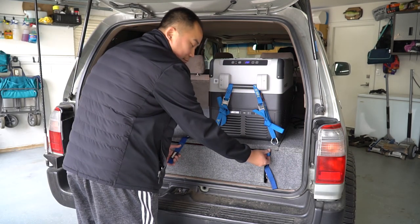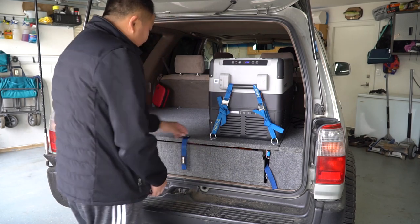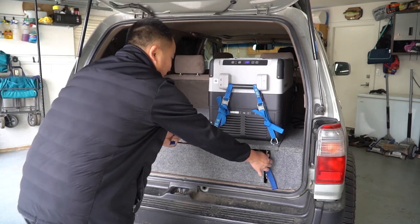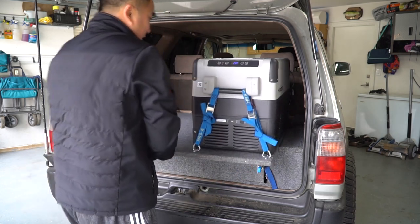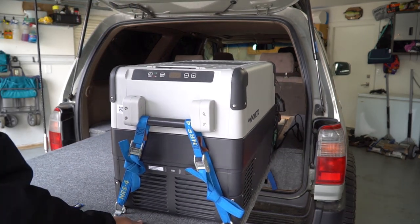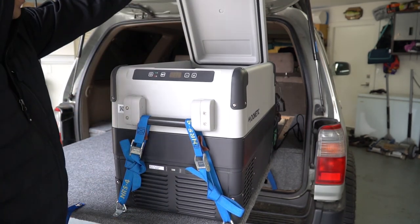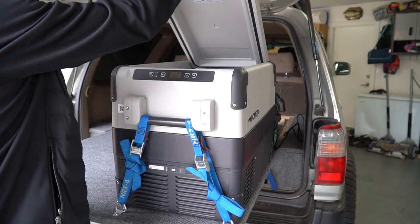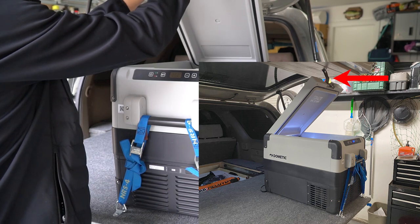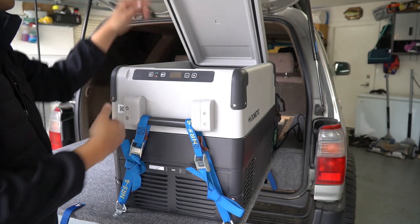Alright, let me go ahead and demonstrate for you guys the top platform slider. So you can see here, you just got to push this lever down. I put this strap in here to make it a little bit easier to pull out because there's really nothing to grab. I didn't really want a hole right here because stuff would fall into the drawer. So just push this down, give it a little pull — and you can see it comes out and actually locks as well. It's not that stable, but it's stable enough where it won't go anywhere. I put it on this side because there's this little latch here to close the hatch, and I actually use it to hold the door open, which is kind of convenient.